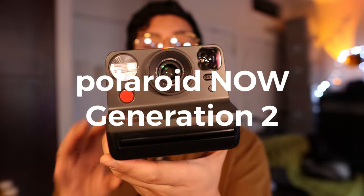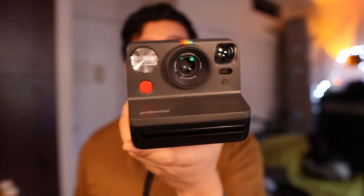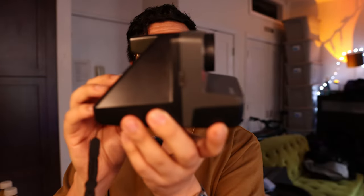Hey guys, this is Matt for Creative. Today we are taking a look at the brand new Polaroid Now Generation 2. Got this in the black color. It is beautiful. It is sleek. It's my favorite color here.